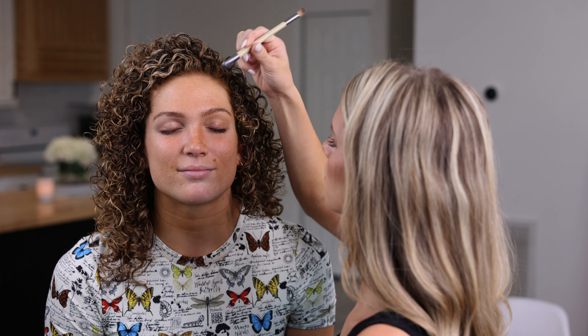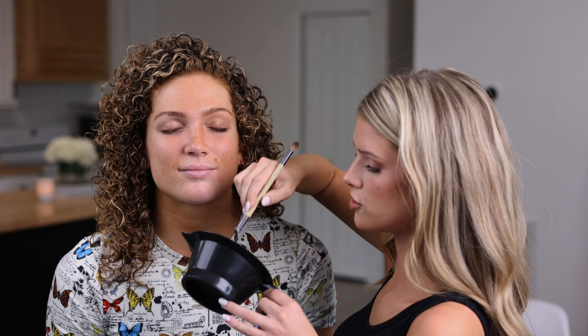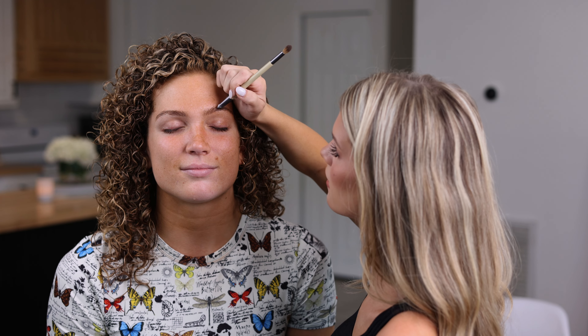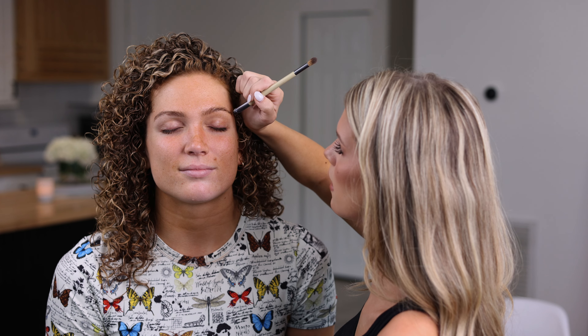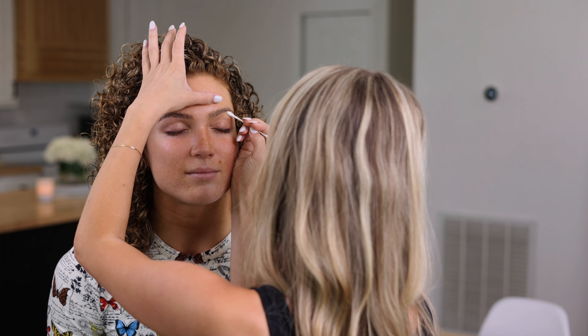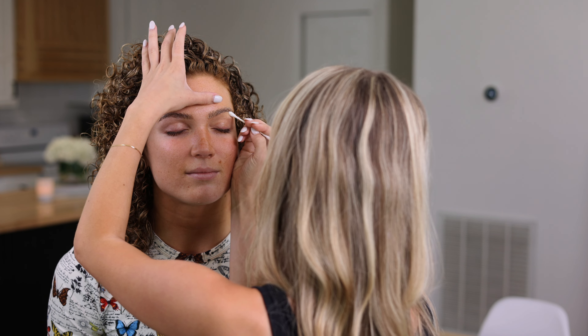I'm just gonna lightly apply it starting at the edge and the arch of her eyebrow. You're gonna want to be careful not to get too much on her skin because it is gonna stain a little bit. I'm going back with a q-tip to make sure not too much got on her skin, just cleaning it up really well.